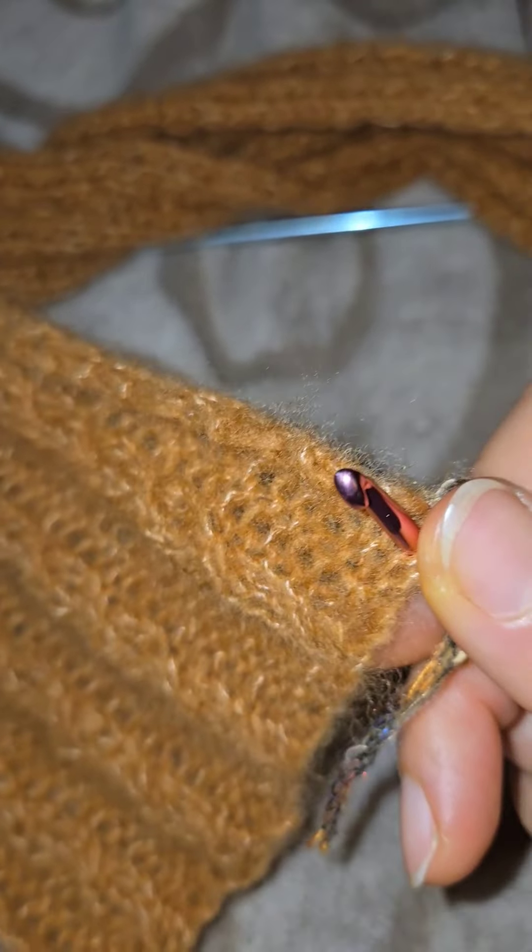You take your strand and push it through the loop, then you just pull — make sure that they're equal in size — and pull through, and that's it. You do that for every stitch depending on how full you want it to be. I like mine to be quite full.